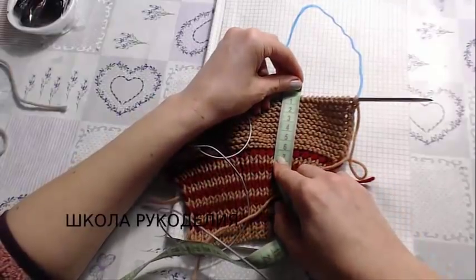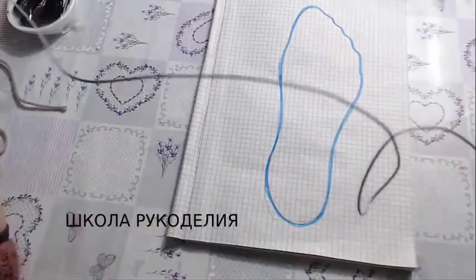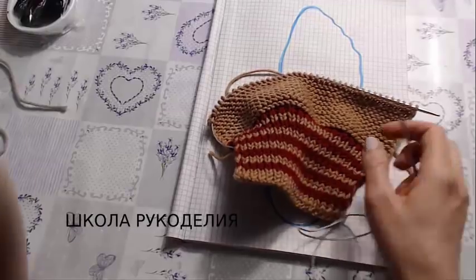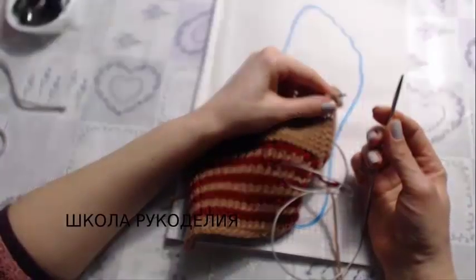The edge stitch is purled; the purl rows are also knitted with knit stitches. I knitted 20 rows, girls — that's about 6 centimeters for all sizes, and 4 centimeters for children's. I have 40 stitches. Now we need to close half the stitches on each side — divide 40 in half: that's 20, and then again in half.